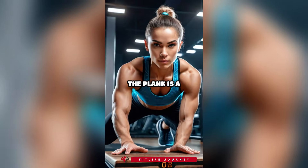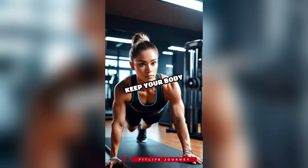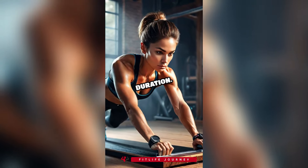1. Plank. The plank is a fundamental core exercise. Start in a push-up position with your elbows on the ground. Keep your body straight and hold the position for as long as possible. Aim for at least 30 seconds and gradually increase the duration.